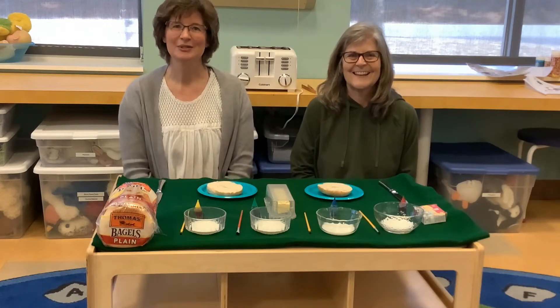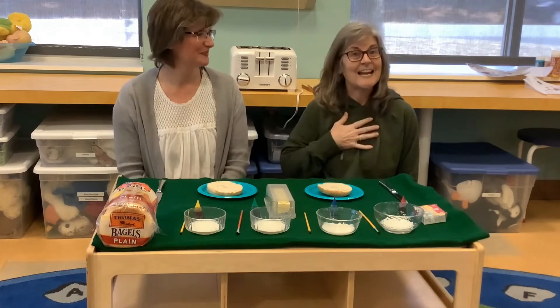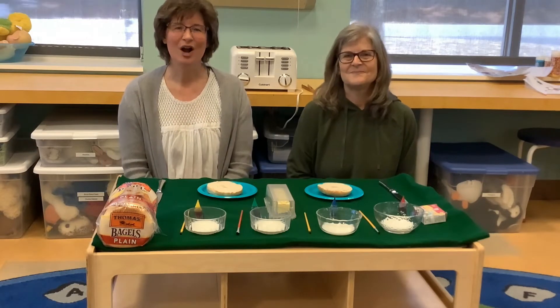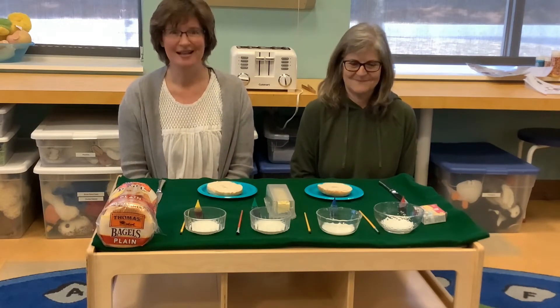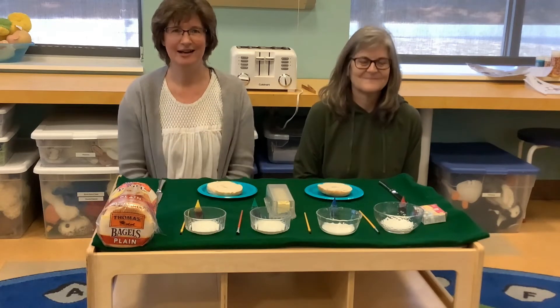Hi everybody! Welcome to the Mechanicsville branch of Monkey Regional Library. I am Cindy Hooper and I'm Carolyn Lewis. Today we are painting bagels. It's one of our kitchen close-ups — no recipe required. Our favorite kind.